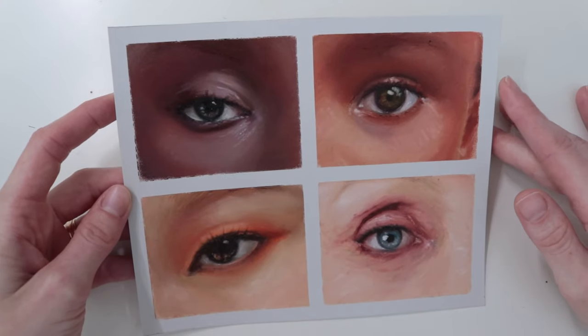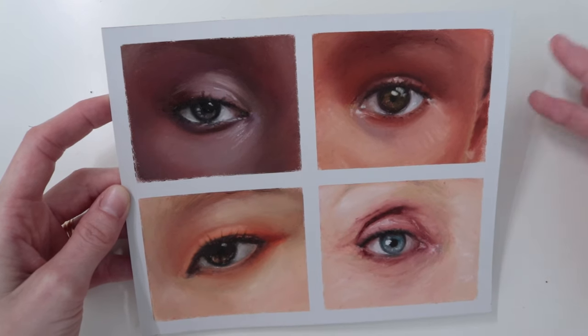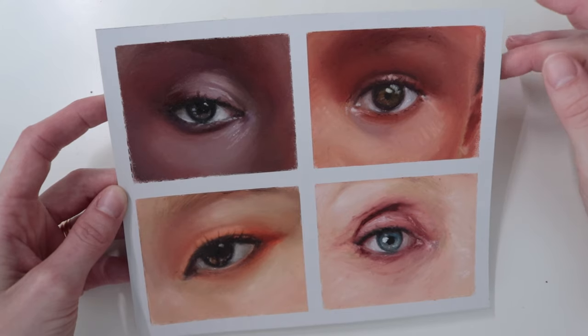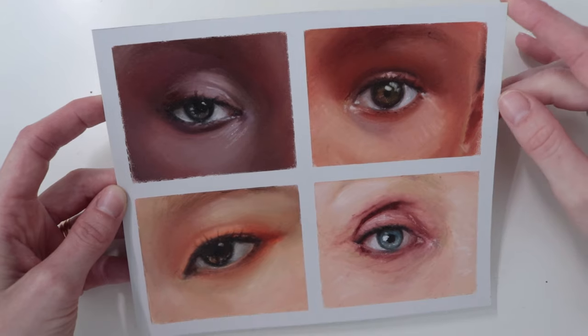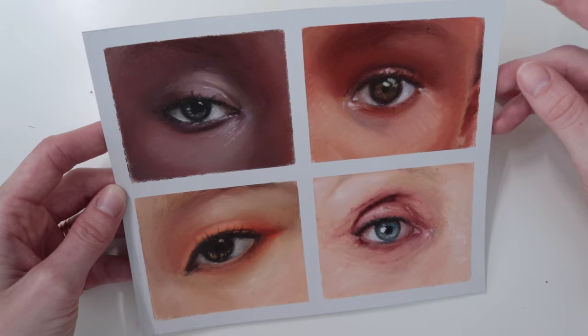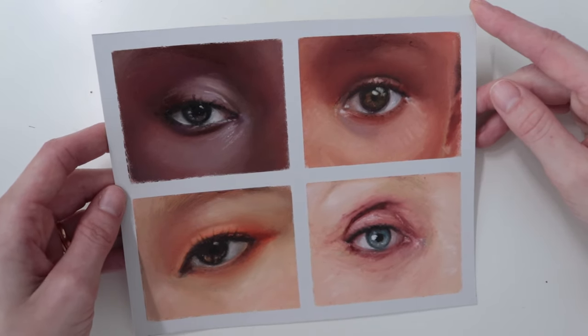Hi everyone! I'm gonna share with you today some color palettes that I put together for painting different skin tones, in particular these ones. This is part of a tutorial that I recorded for Patreon but I want to share the colors here as well, because quite a few of you have asked about it and hopefully it will help. This video will be fairly short and uncomplicated.